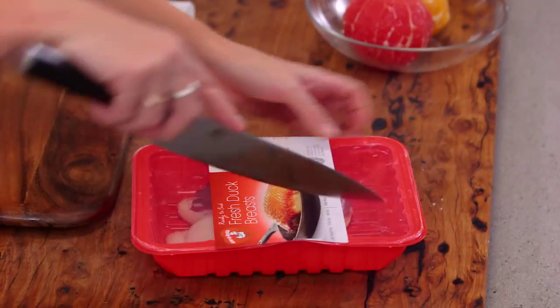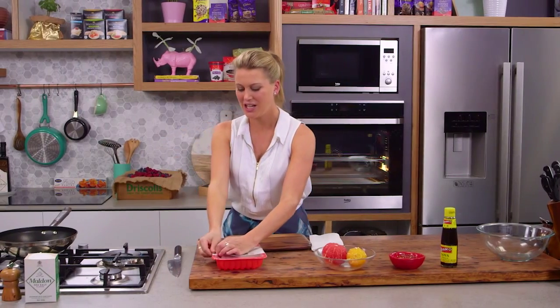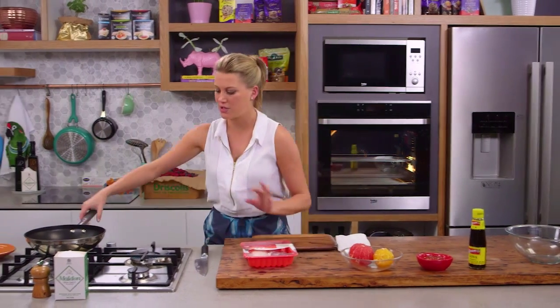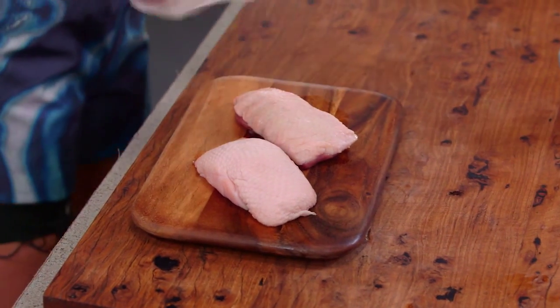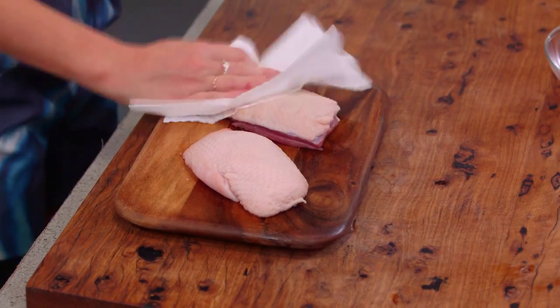I've got a pan that I'm just about to put on the heat. You don't want it to be too hot to start with because we want to render off the fat. I've got two lovely duck breasts here and I'm just going to pat them dry so we can get a little bit of that crispy skin and we don't want excess moisture in our pan.